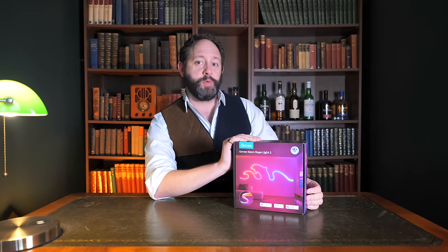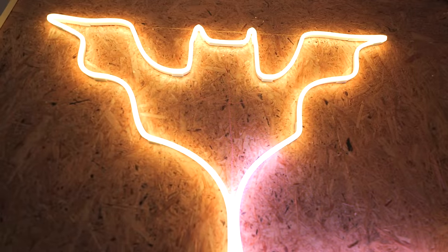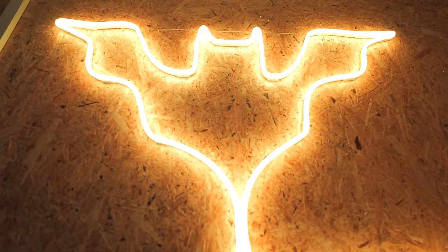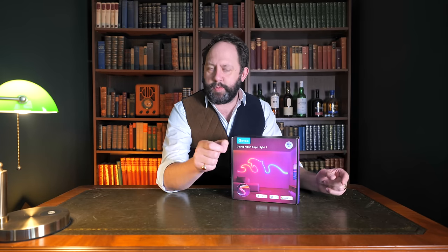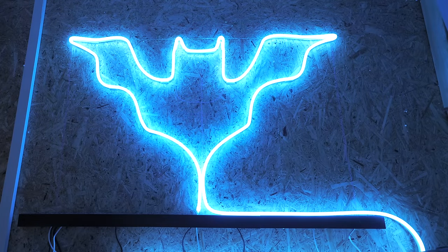Govee have just released their new and upgraded Neon Rope Light 2, and I'm actually kind of excited about these because they finally bring shape mapping into the mix. This means we aren't stuck with regular sequential linear style effects that send colors from the start of the strip to the end. Instead, we can fully map a shape so it can have directional effects and treats the entire shape as a whole, as you can see from the bands of color falling down the shape in line.